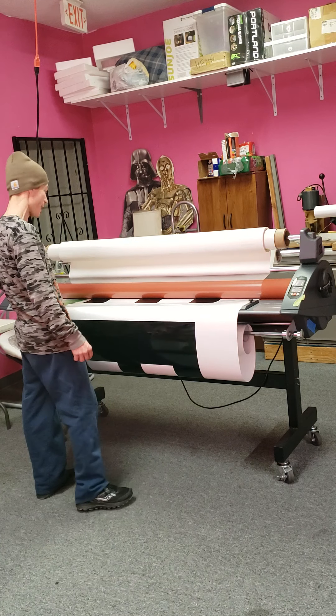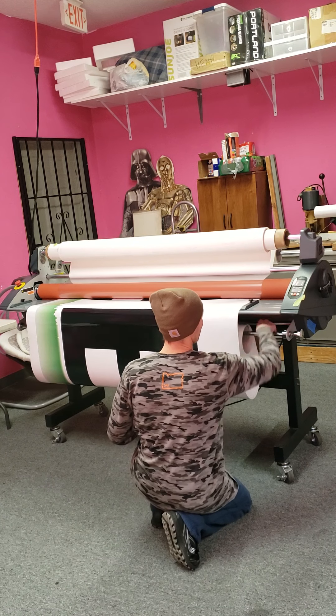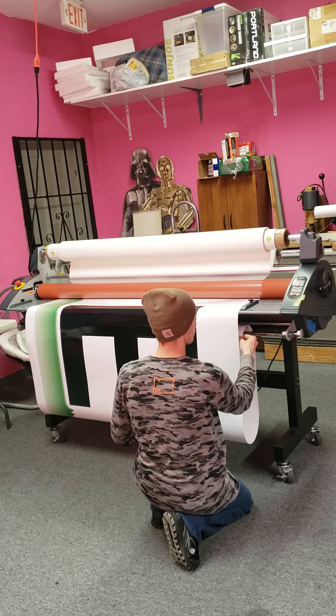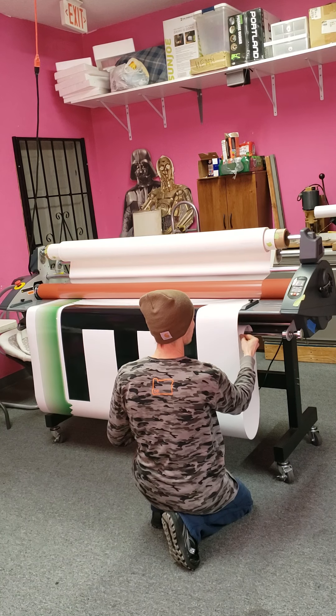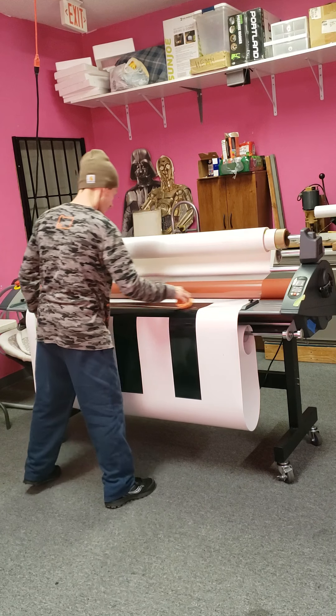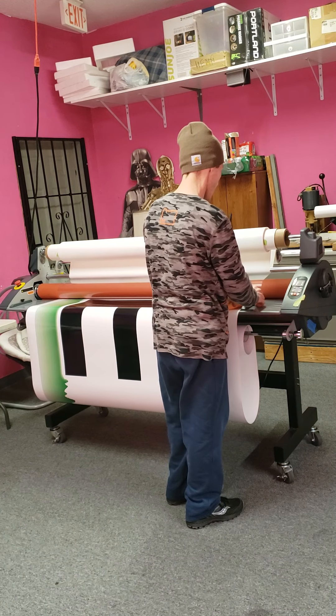The other small one I have — I got them at the same time. That one's probably in brand new condition, it's in fantastic shape. If you take a look at that one, it's less money, but it's smaller — only 25 inches, like half this size.